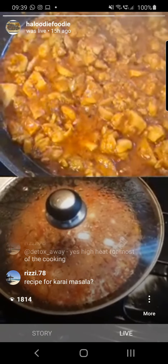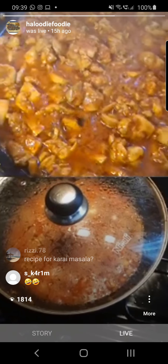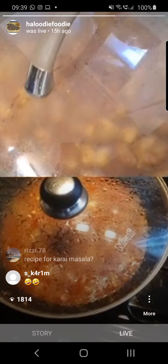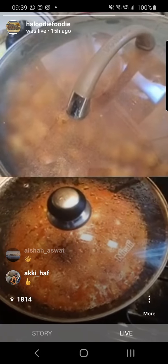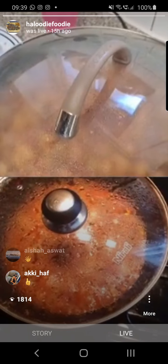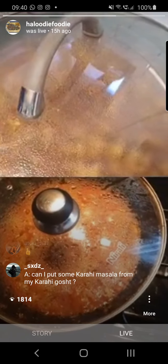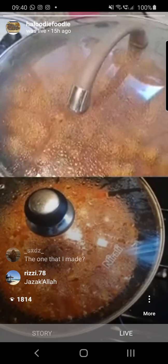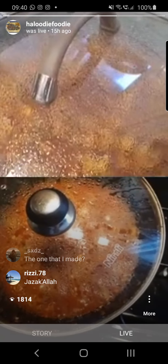The recipe for the karai masala is in my highlights under the karai lamb. If you go to my highlights and look for the karai lamb: Kashmiri chili, cumin seeds, whole coriander seeds, black pepper — dry fry it and mix it up. Dry roast it and then blitz it up into a powder.